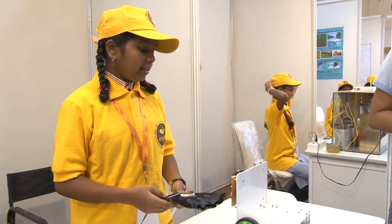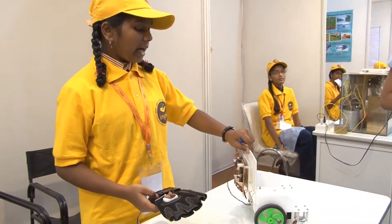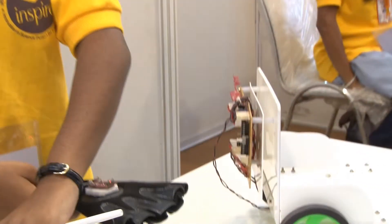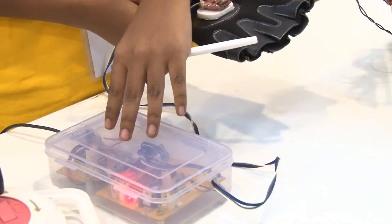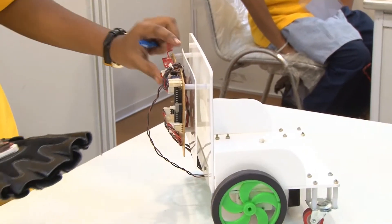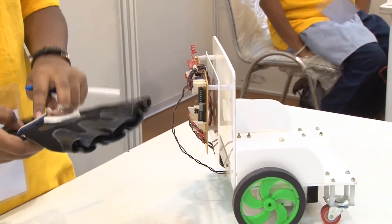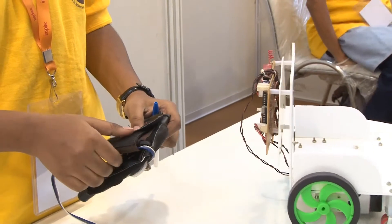In this wheelchair we have a receiver section and a transmitter section. This is called the RF receiver and this is called the transmitter section. The transmitter section sends radio frequencies, which the RF receiver picks up, and according to our instructions given from this sensor, it can move.